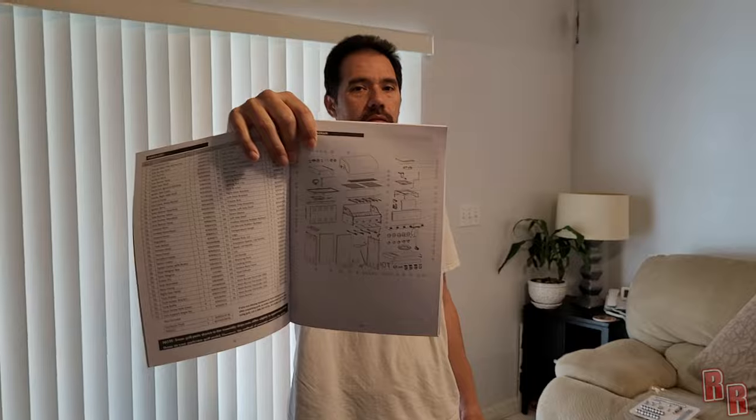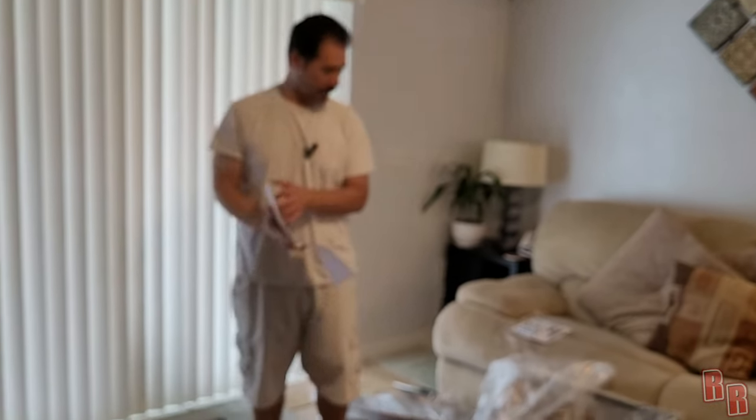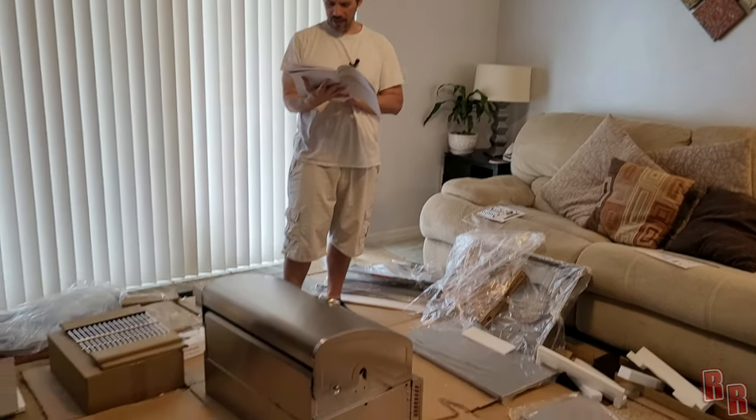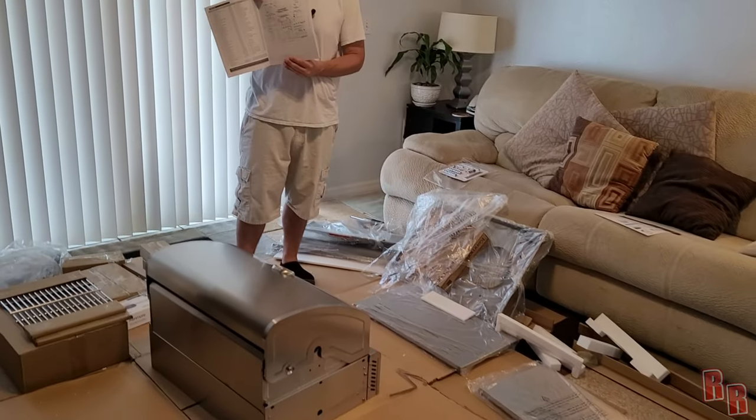Look at the complexity of this grill diagram — that is absolutely nuts, looks like it's going to take forever. I think you should have made a bigger box, maybe made this a little simpler. But it can't be that complicated — it really can't. Most people see this diagram and they're like...